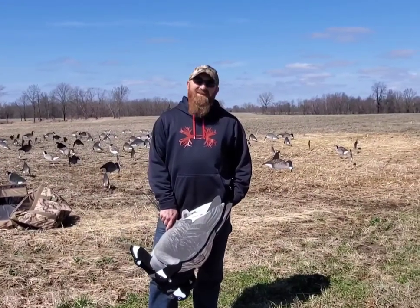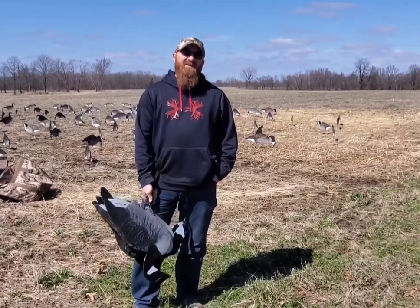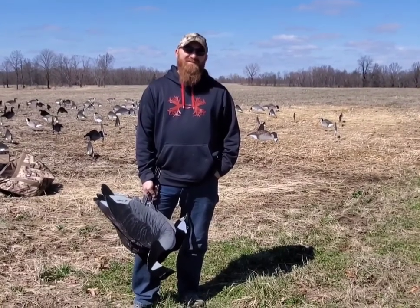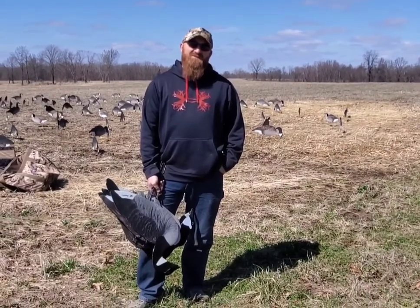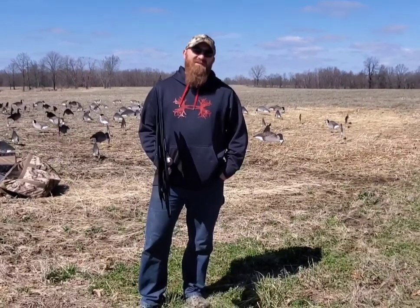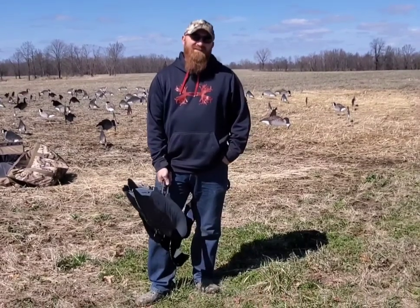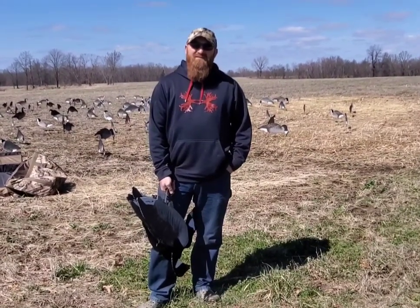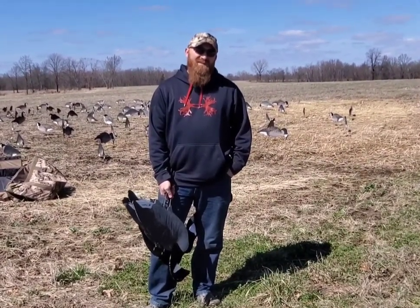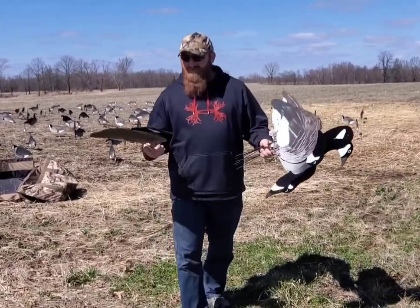Hey, what's up guys, we're back. All last season we switched from running six or eight dozen full bodies to a full silhouette spread. In a lot of videos you've seen, I've run anywhere from eight to twelve dozen tangle-free skinnies and five to seven dozen dive bomb skinnies. A lot of people ask me which ones are better and which ones I prefer. They both have their pros and cons, so let's do a quick comparison of the two.